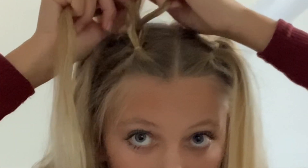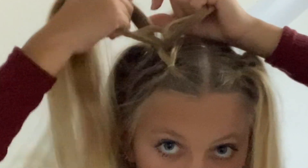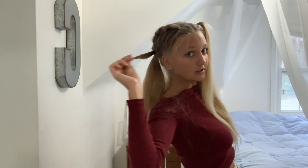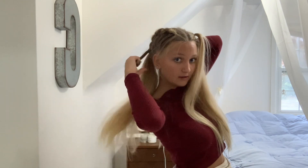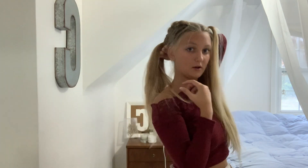Next, when you do the second ponytail, split it in two just like the first one, but add the hair you pulled through from the first one — so you should have two hairs. Then take the third ponytail and put it in the middle between those two sections like so.